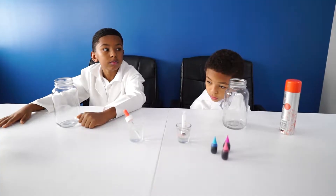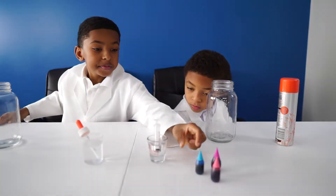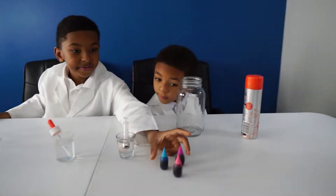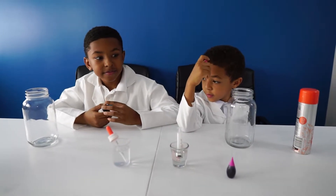Pipettes are a dropper. First, we're going to put some food coloring in with a little bit of water. So pick your favorite color, guys. Ari's got that color, Aiden's got that color, so what do we do now?